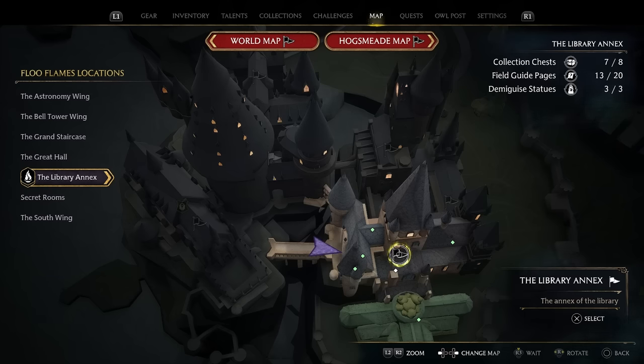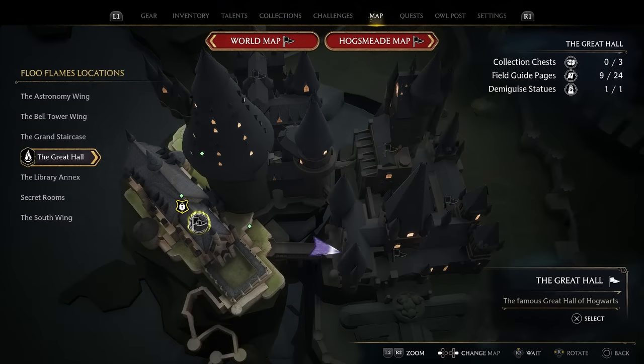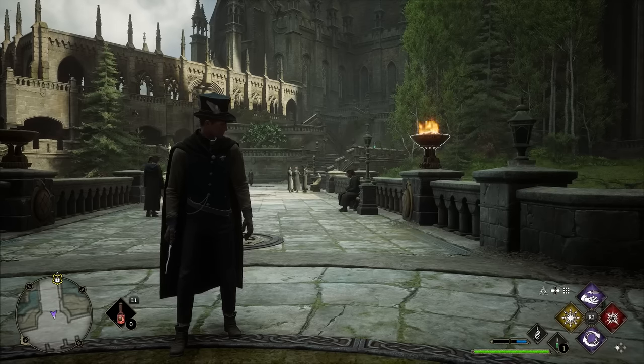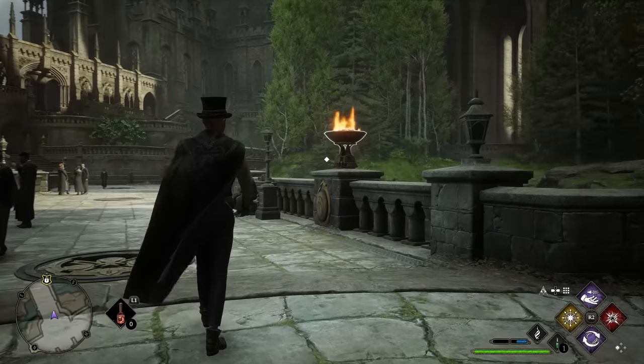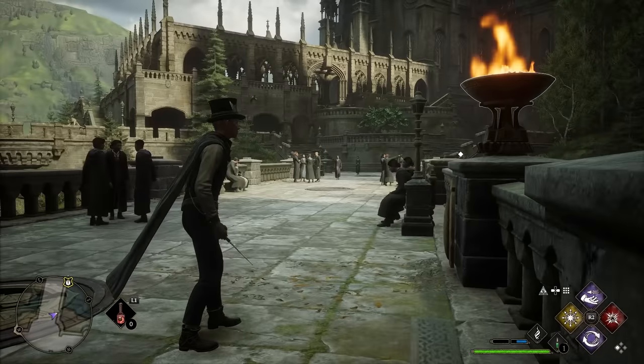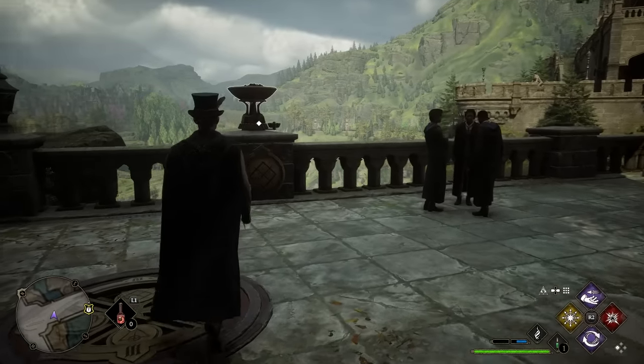The first secret is in between the Library Annex and the Great Hall. We want to head to this location on the map. When you first get here, nothing looks terribly out of place, except only one of the four braziers is actually lit up. When you go near them, they light up like you can target them — this means this is the puzzle we need to solve.